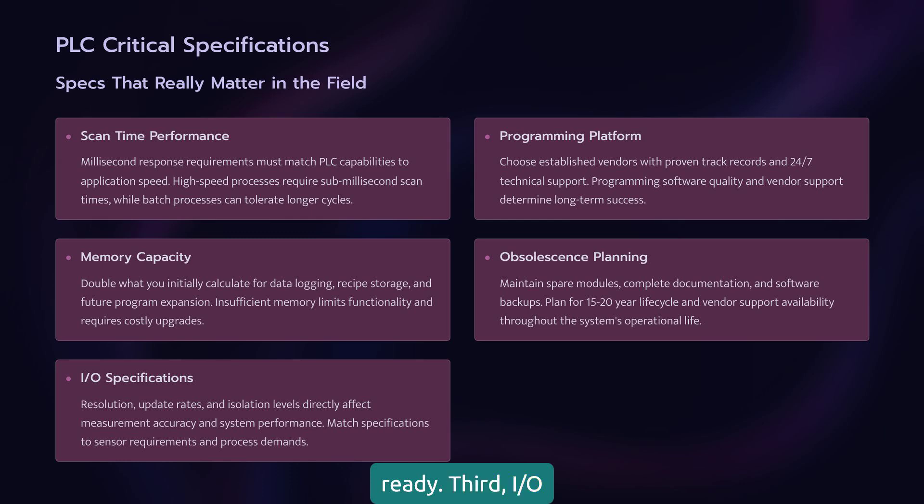Third, I/O specifications can make or break your design. Analog input resolution, update rates, isolation levels — these aren't just numbers on a data sheet. They determine measurement accuracy and system noise immunity.